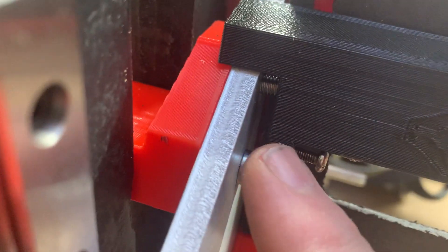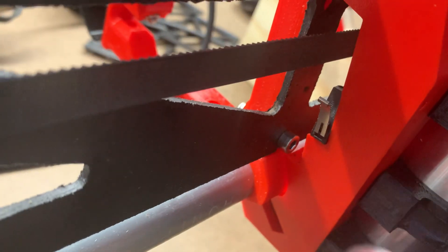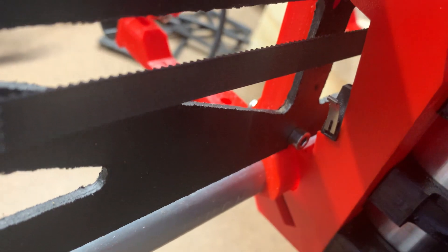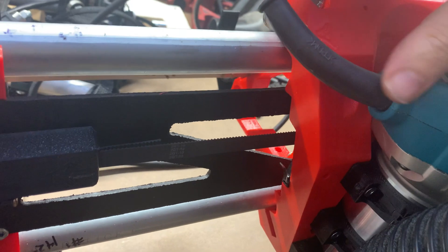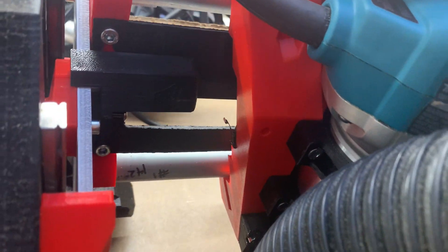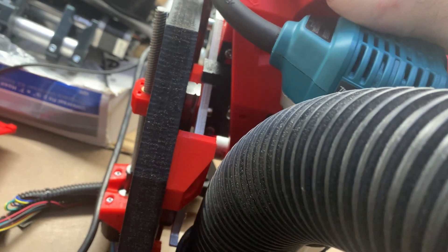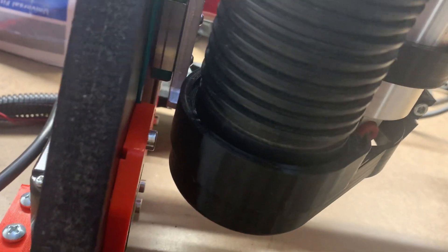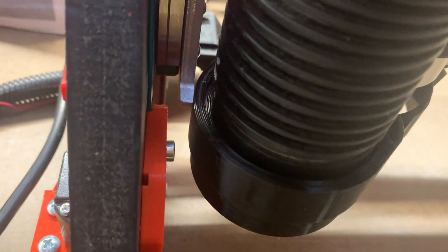That leads me to this tensioner — it has a 3D-printed hole in the bottom where you insert a screw, and that screw becomes the surface that your end stop bumps against. As I slide the carriage over, you'll see the end stop click, and I'm not running into anything — there's daylight here. You want that end stop click to happen before anything hits down here.